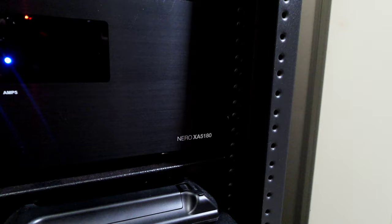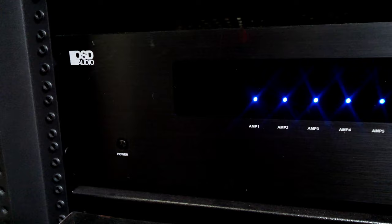Underneath the Anthem AVM 70 is the OSD Audio Neuro X — I think it's called the A5180 — a five-channel amplifier giving roughly 160 to 165 watts times five to my Atmos speakers in the ceiling. It's similarly built to the Outlaw Audio 5000 amplifier — very solid construction, really good clean power, nice binding posts. It would be even more useful powering floor-standing speakers, but I have another amplifier for that.